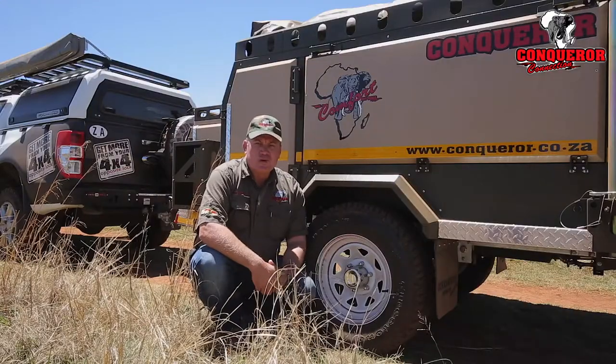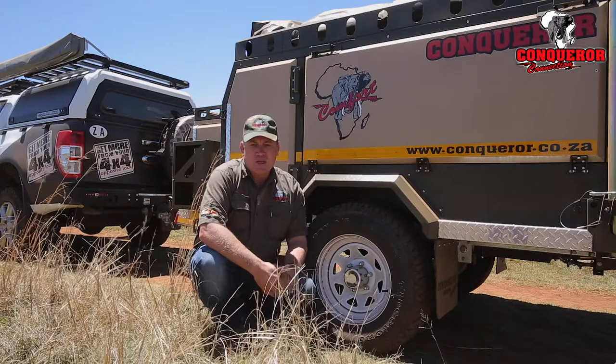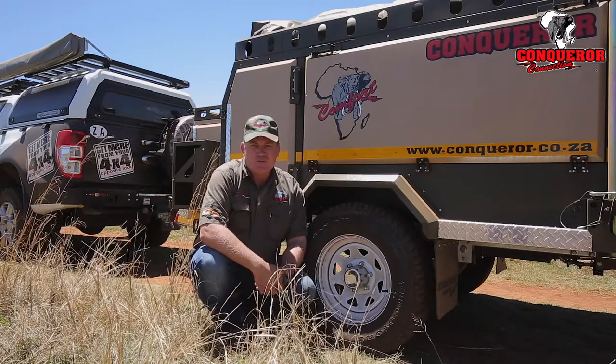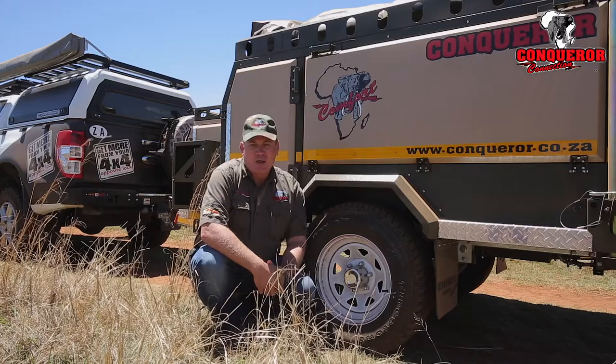If you're going to be traveling on dirt roads or corrugated roads, it's recommended that you take the tire pressure on your camper down to 1.8 bar. It's also very important to match that pressure with that of your vehicle — so 1.8 bar for both your vehicle and trailer. You can also select 4x4 high, which will help with stability on dirt roads.